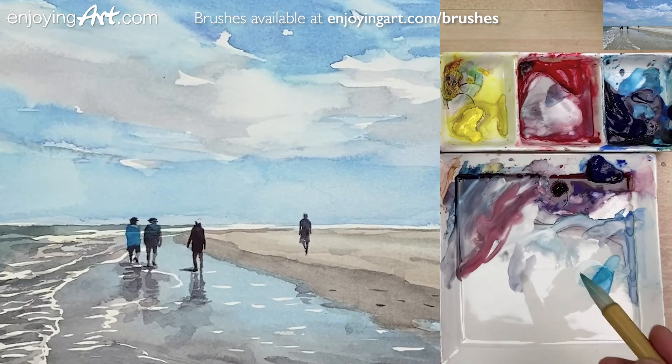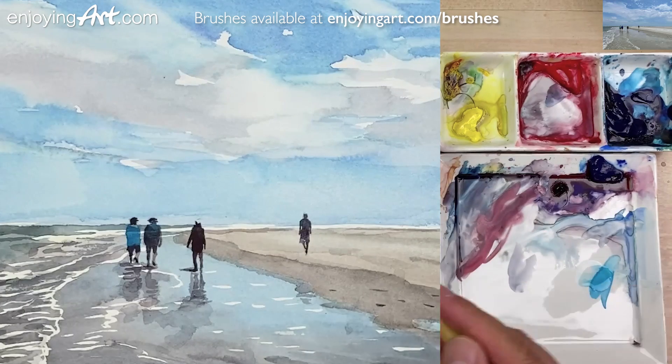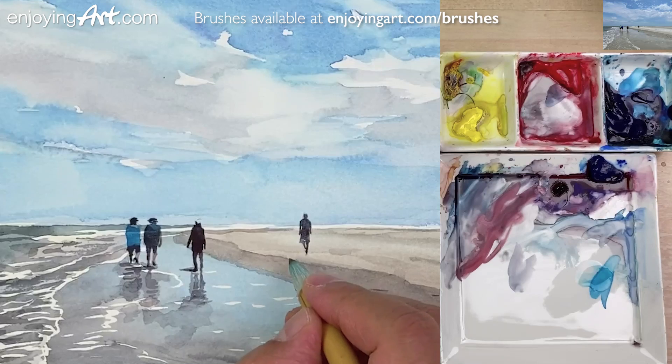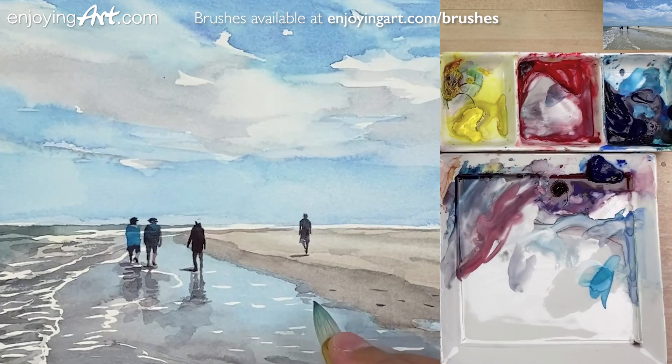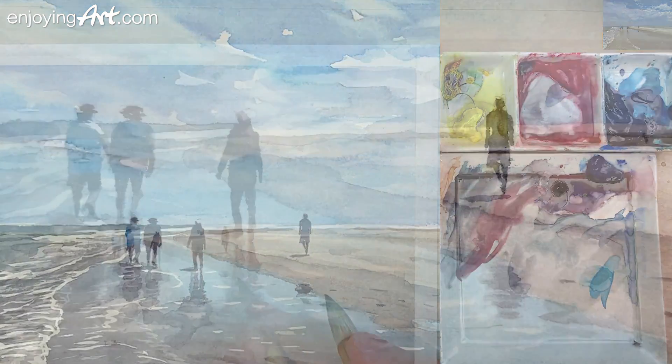Now I'm going to have a little catch of the shadow again — like this. The bottom over here in the water has some reflection. And now this painting is finished.